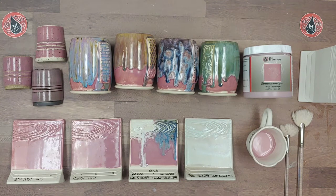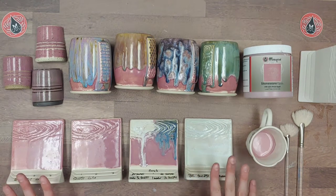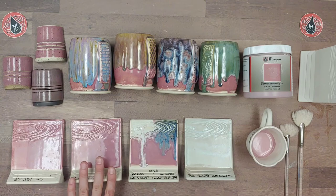Pink Opal is both a food-safe and dinnerware-recommended product. It has a firing range from cone 5 up to cone 10. All of our samples on our labels and website are fired to cone 6 on a white stoneware clay body, so anything outside of that could cause a variation or reaction. As you can see, there's quite a difference at cone 10 versus cone 5 and cone 6.